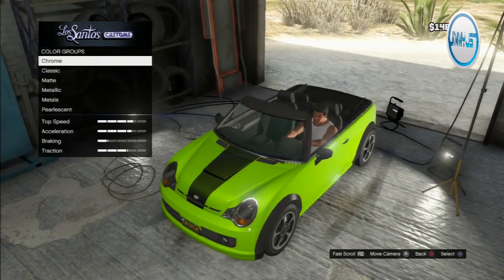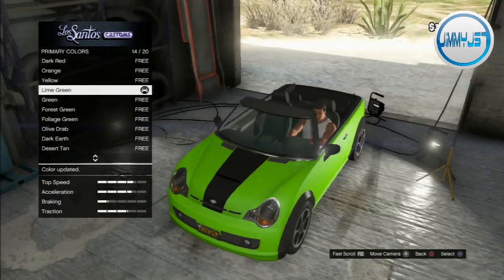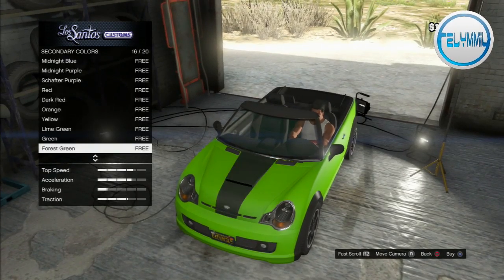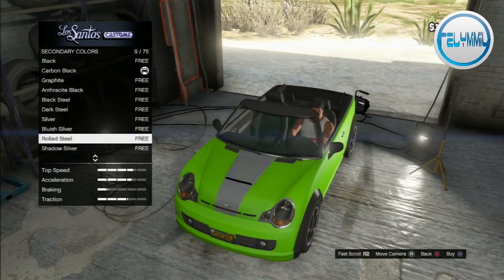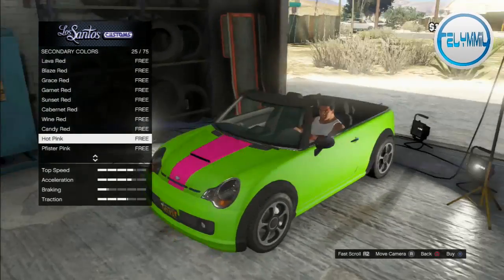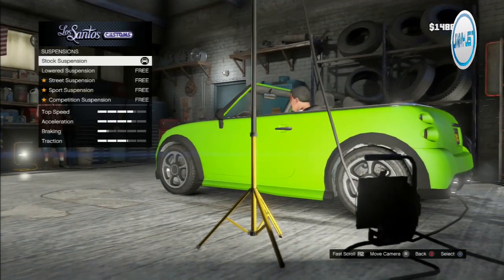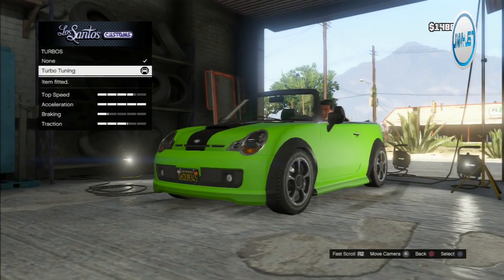Let's try a hot pink stripe on it. With the stripe you can see the black. But hot pink isn't in matte colors — do we have to go classics? There's nothing there. I can't do it, it's gonna have to stay black. Custom skirts — yeah, there's only one option. It needs to be lower. Turbo tuning on the Issi — of course.